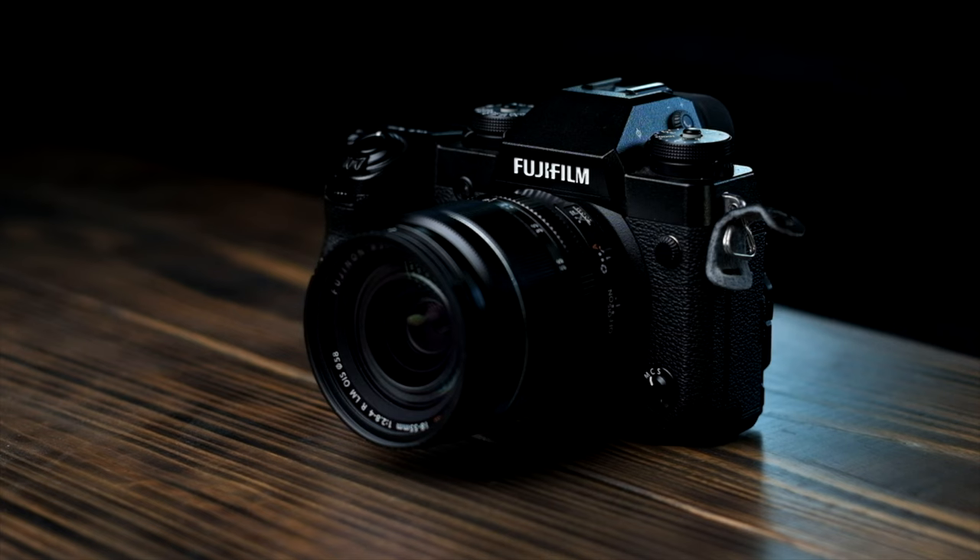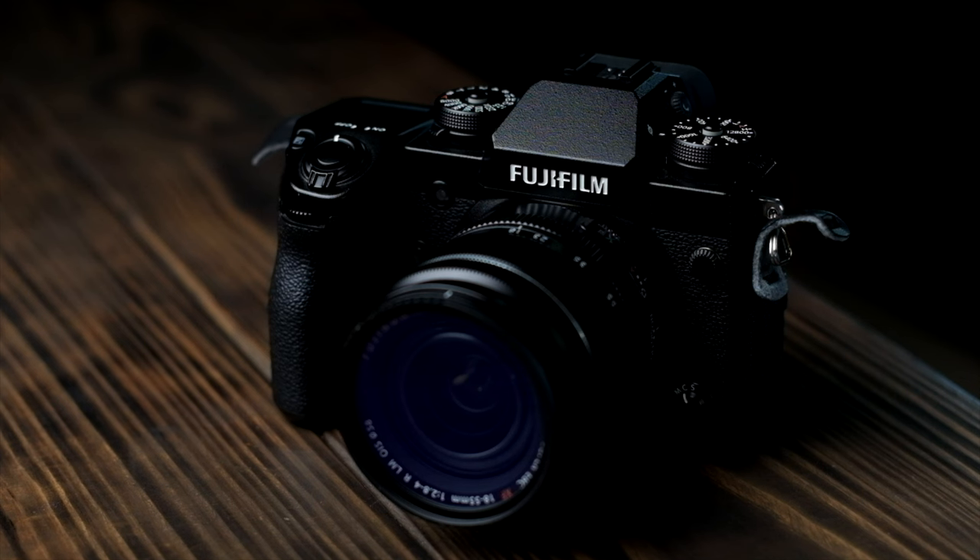My Fujifilm X-H1 has been a trusty workhorse for quite a few years now. I went through several other mirrorless cameras before deciding it was the one for me, and after shooting with it exclusively for over three years, I can soundly say it was the right choice. That was three years ago, though. As of late, fierce competition from Sony and Panasonic, along with somewhat boring and iterative releases from Fuji, have left me and my aging X-H1 peeking over the fence at what certainly looked like greener grass.